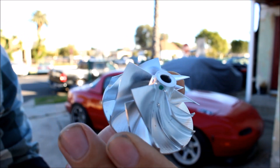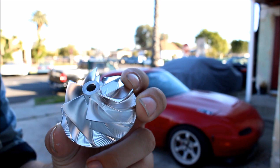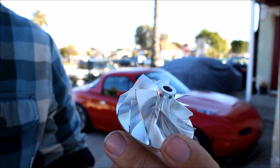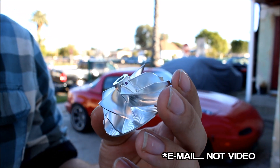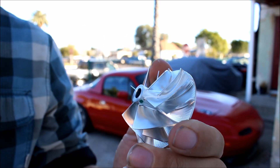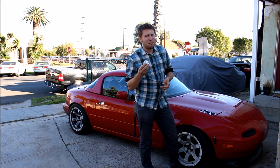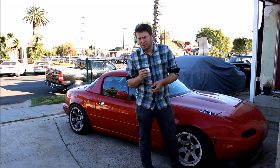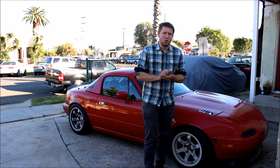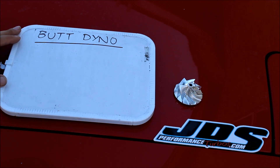Now, Josh at JDS didn't send me this wheel and say, 'Hey man, make a video and tell everyone how great this wheel is.' He sent me a video saying he wants me to put this on my turbocharger, test it out, and get back to him with the results. This is supposed to be an upgrade for my existing compressor wheel, but if there's one tool that I do not trust, it's the butt dyno.